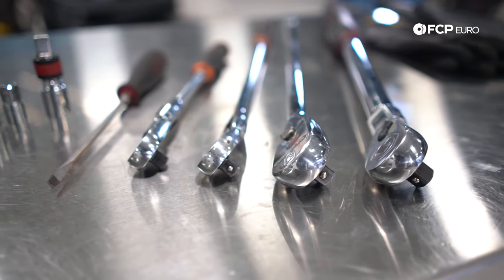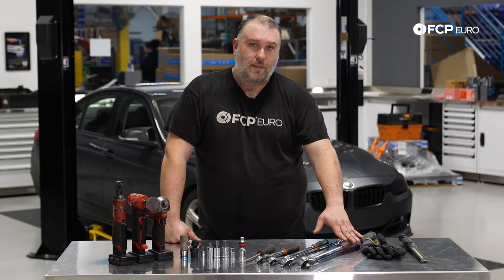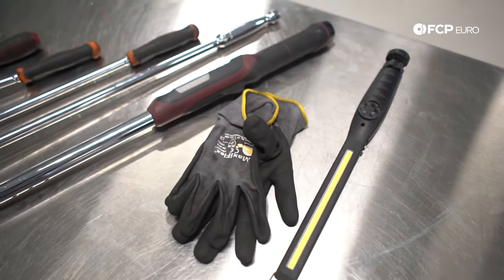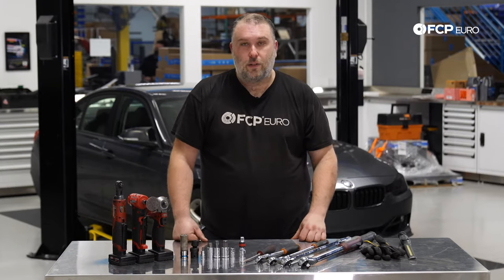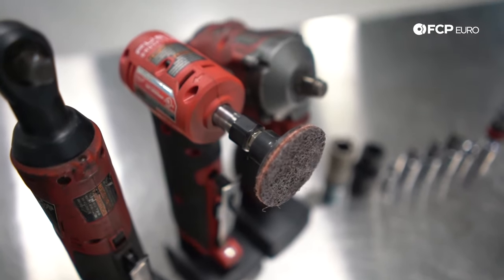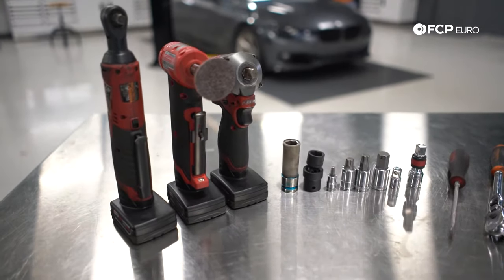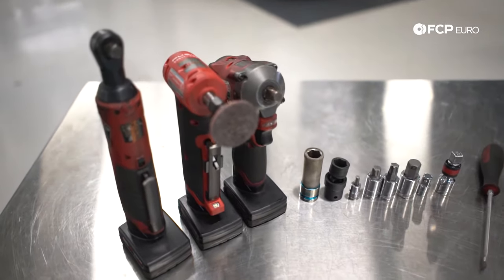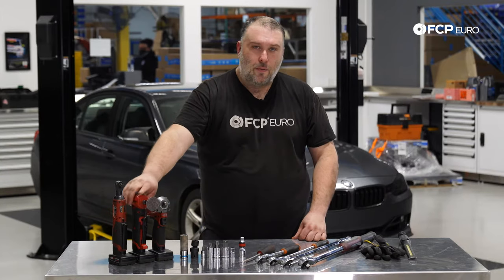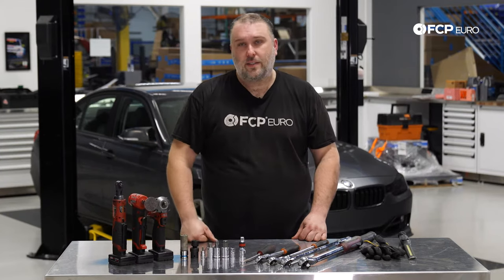A torque wrench capable of doing 210 newton meters of torque, and if you have the ability to do torque angle on that torque wrench, that's going to be super helpful as well. Gloves are always useful, lights even more so. Some optional tools that are helpful but not required: a die grinder with a very mild abrasive to remove corrosion on the knuckle, a half-inch impact gun for the bigger bolts, and electric ratchets. You can get by with just a normal Scotch-Brite pad instead of the die grinder, but the grinder is faster.